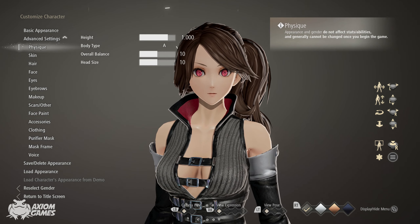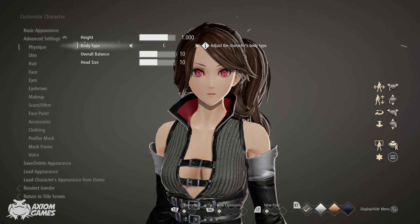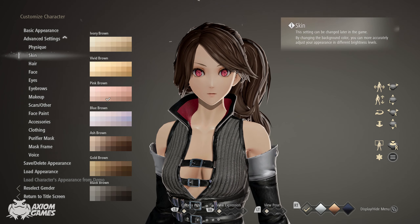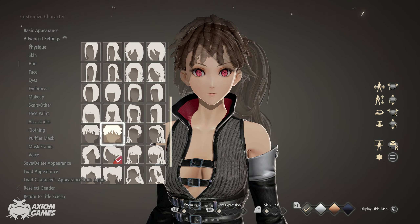Starting off in Physique, we're going to change the body type to C. Leave the skin color as default. We're going to be using the shoulder length hairstyle today.